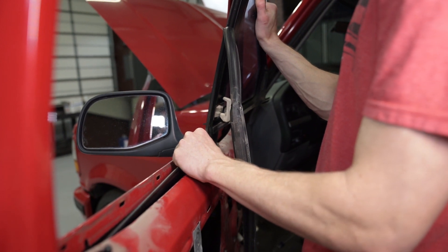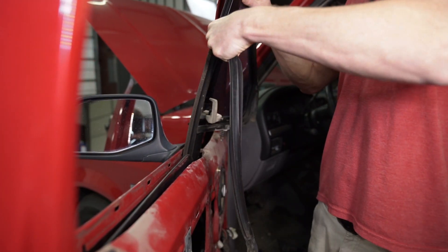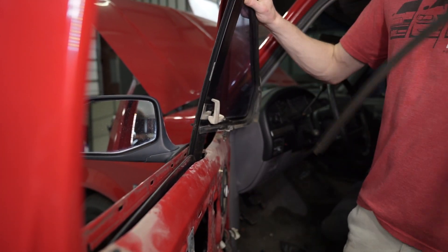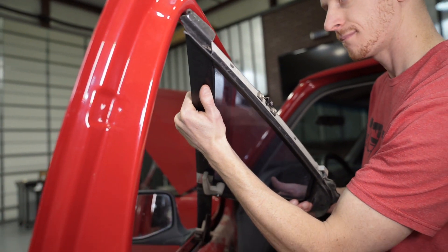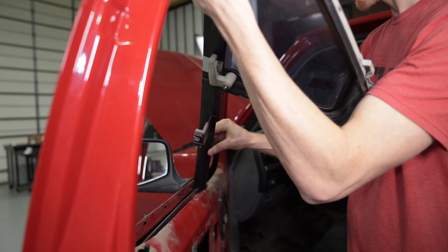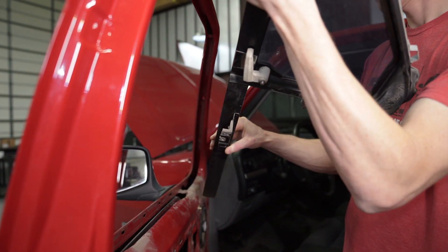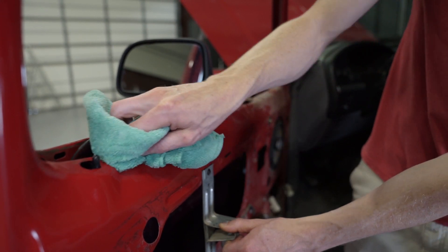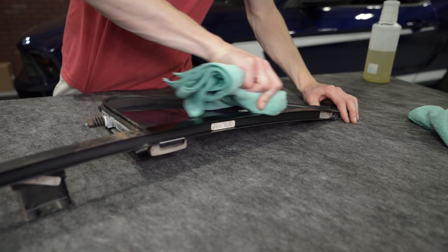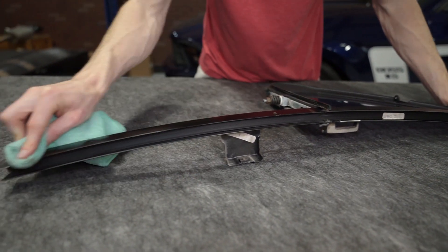Carefully pull the glass forward to ease the disassembly. Pull back on the glass to remove the frontward part of the run channel from the vent window assembly. Rotate the vent window assembly 90 degrees toward the inside of the truck, and then carefully pull out at a 45-degree angle to remove it from the truck — be mindful not to scratch the door glass. Take this time to thoroughly clean the area, and place the vent window assembly on a workbench and wipe it down as well.